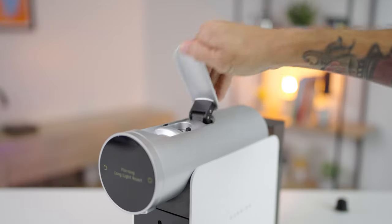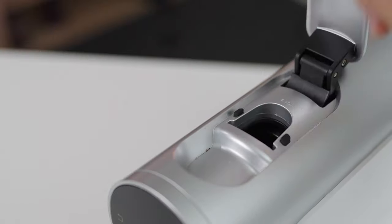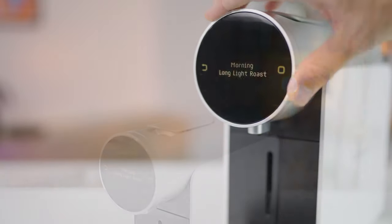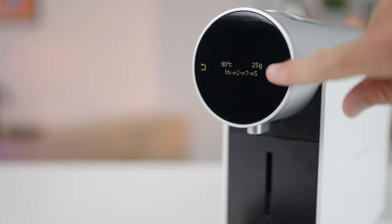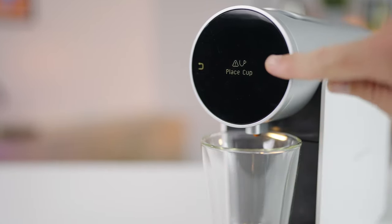All that's left to do is place a pod into the top of the machine, which is very similar to any other pod machine. Next, choose your desired brewing recipe, and with a cup underneath the brew head, hit the confirm button twice and it'll brew away.